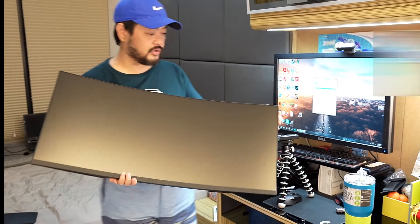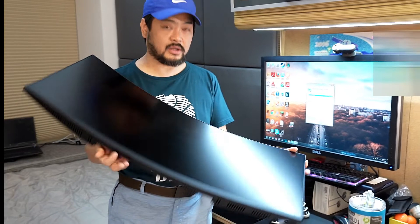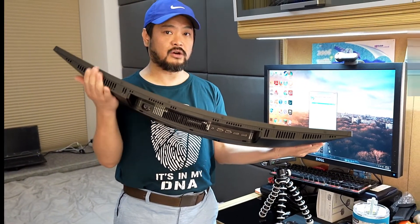This is the old monitor so you can kind of make a comparison to the new one — and the old monitor versus the curved new monitor.